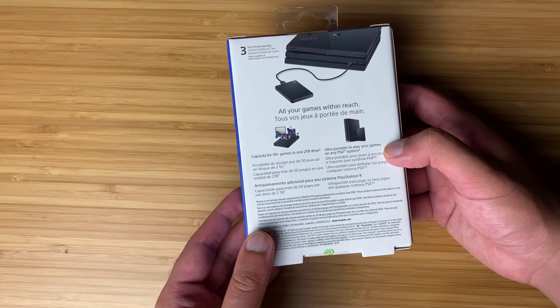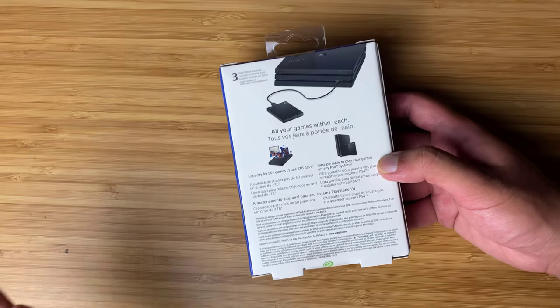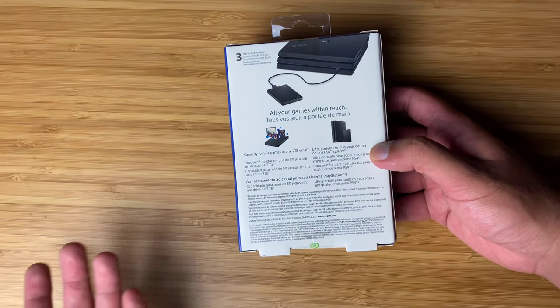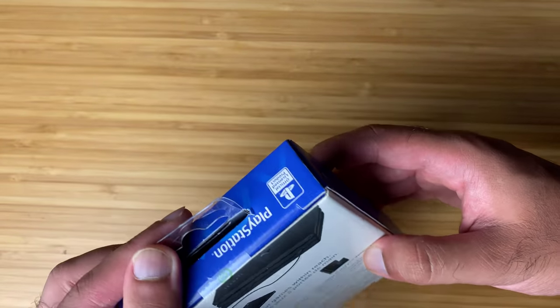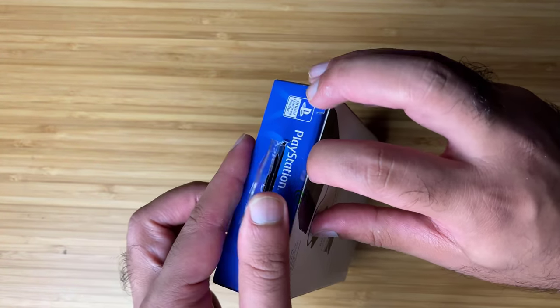I don't know if that's completely true — games like Skyrim and Call of Duty are like a hundred gigs each, so you can probably fit like 20 games maybe, or in theory 50 games depending on the type of game you're putting on the drive. So let's actually unbox this. I'm going to open it from the top.